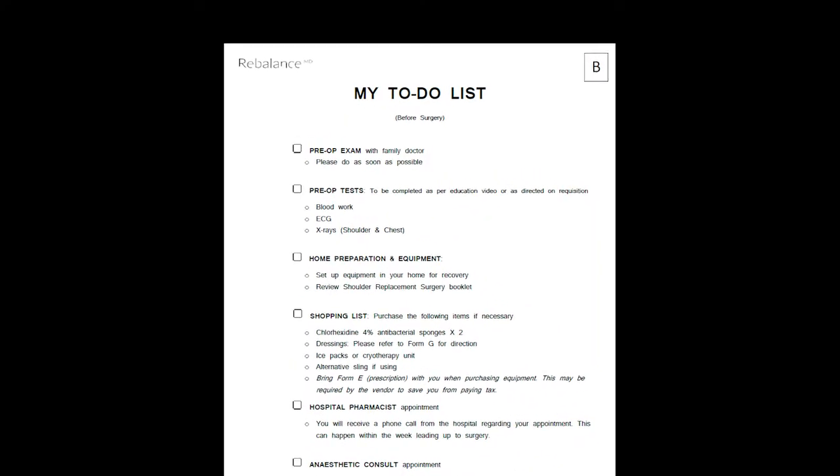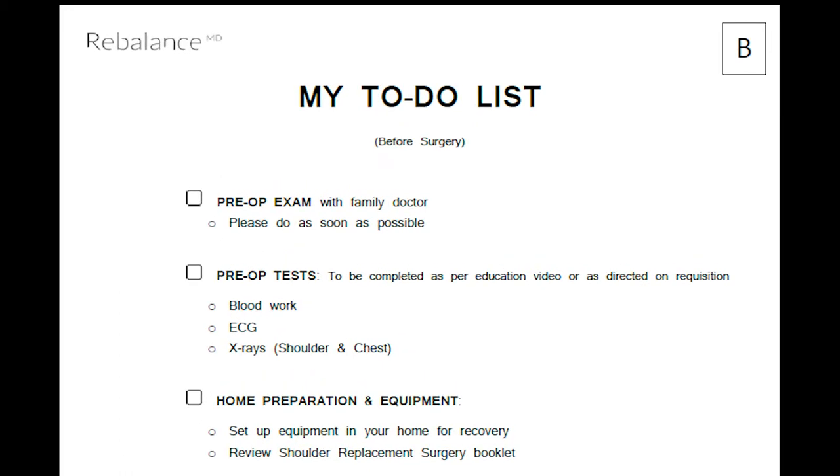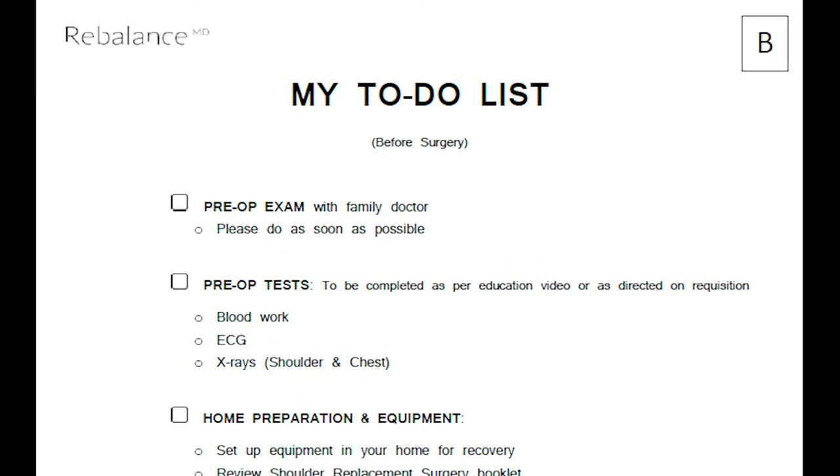Hi, I'm Giselle, New Joint Program Navigator, and I'll be leading you through Form B, my to-do list. This list contains all the things you need to complete prior to surgery. The first item on the list is completing your pre-op exam with your family doctor. Your doctor needs to assess that you are still medically safe to proceed with surgery and fill out a specific form required by the hospital.